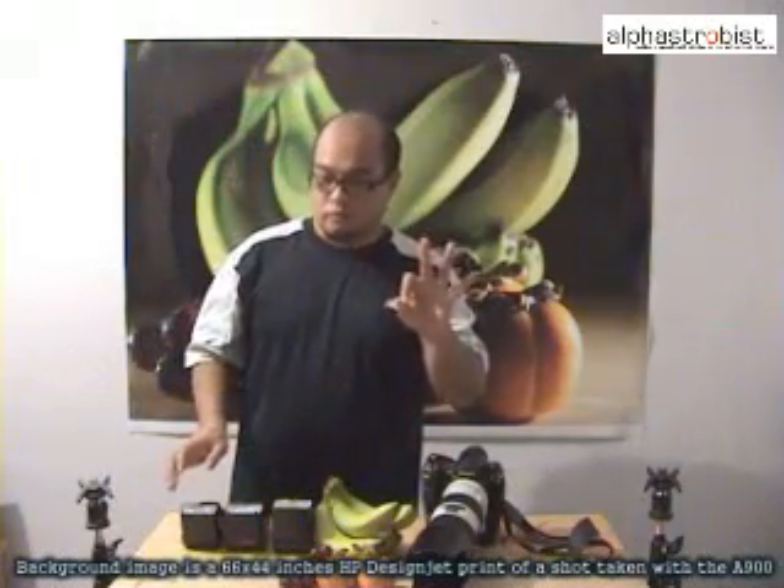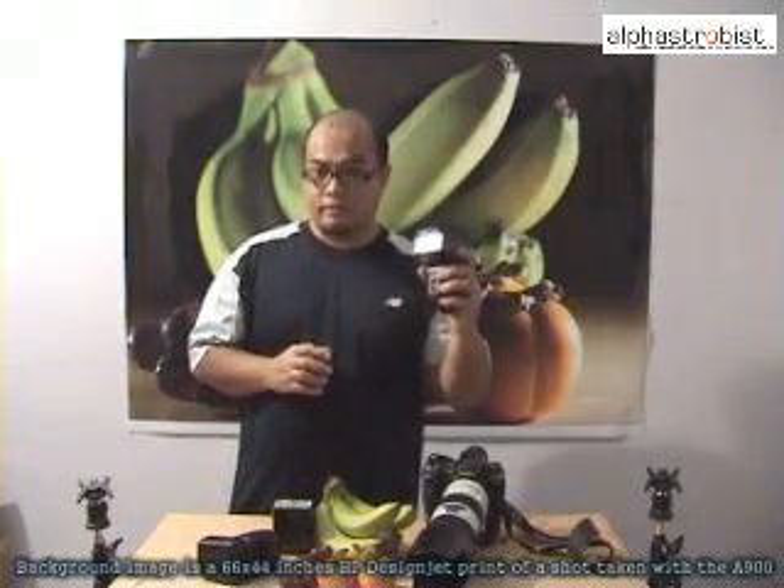All together, three flashes were used: the HVL-F42AM, the HVL-F56AM, and finally the HVL-F58AM, which is going to be used as a controller mounted on our camera. For this shot, we're going to use the Alpha 900 and the 70-200mm lens.